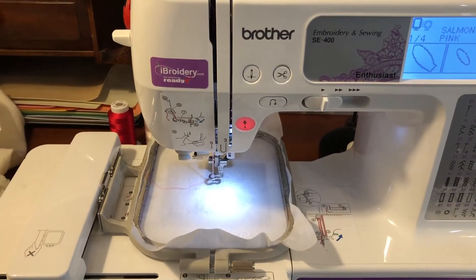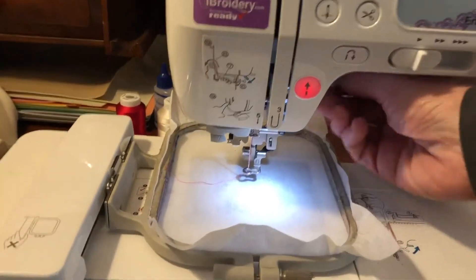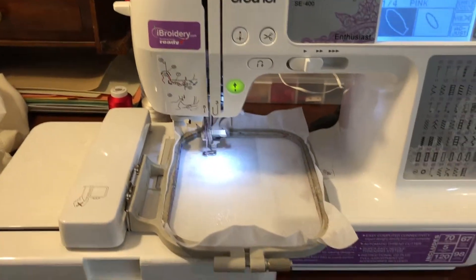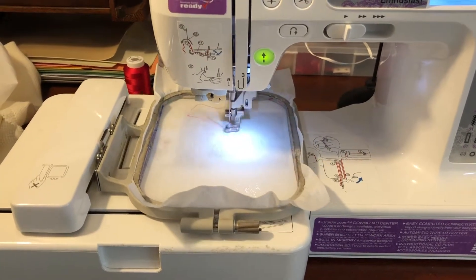With your hoop now on the machine, using any color of thread you'd like, go ahead and stitch out step one on the stitch map. This is going to outline the bunny ear where you're going to place your vinyl or felt.